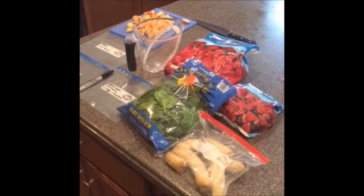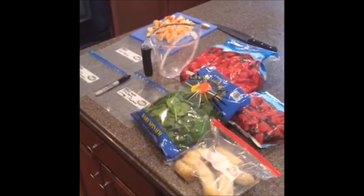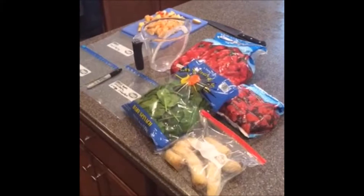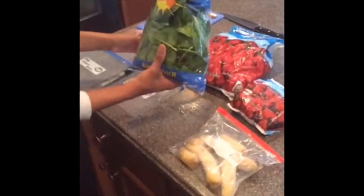Good morning everybody! So I'm about to show you this morning — it's a beautiful Sunday morning — just how quick and easy it is to meal prep your smoothies.